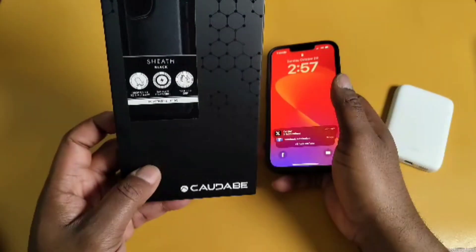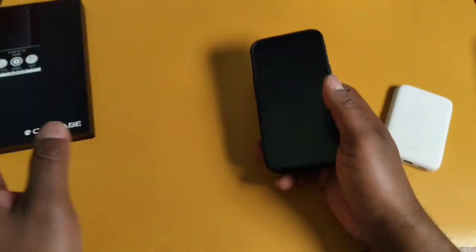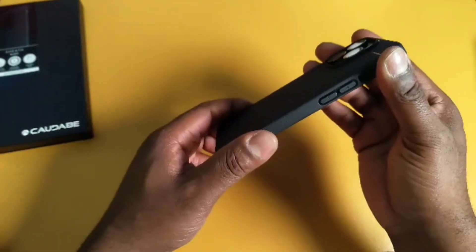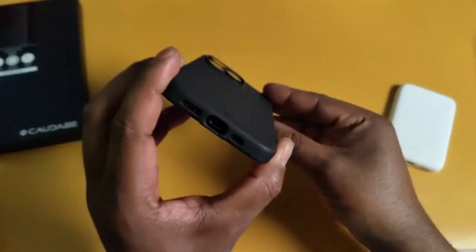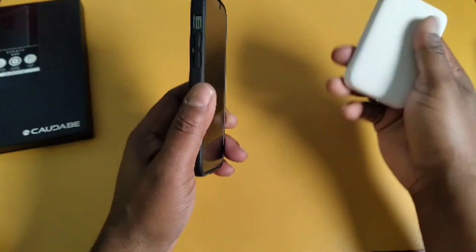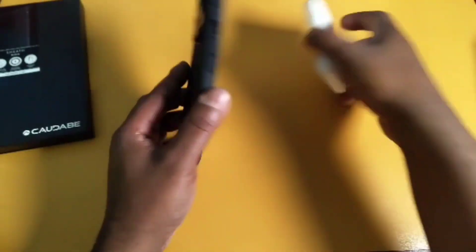Right here on the box it says it's drop tested to two meters, or 6.6 feet. I'm not gonna test that out — some of you other people might be testing the durability on your cases, but that's not me.